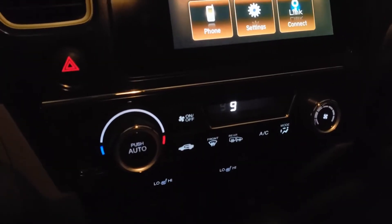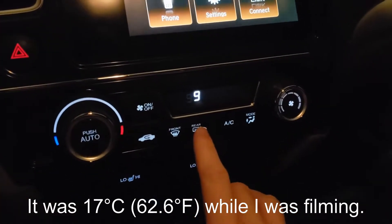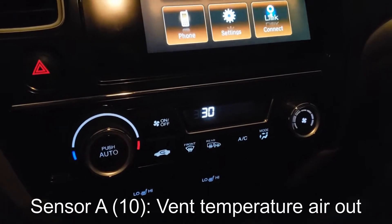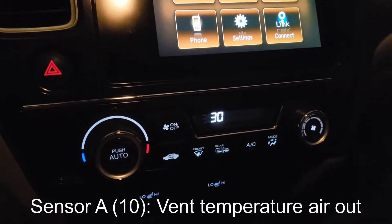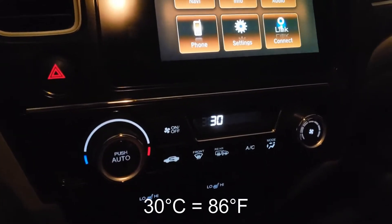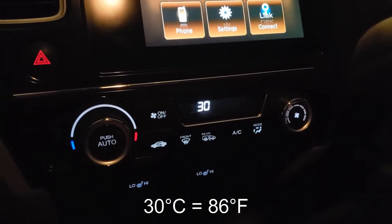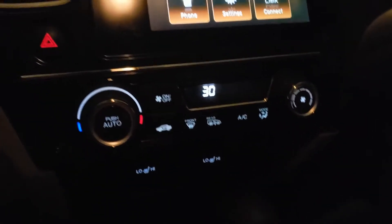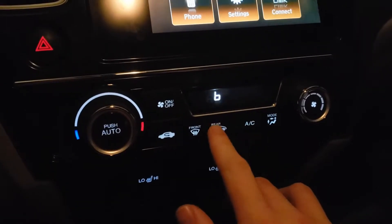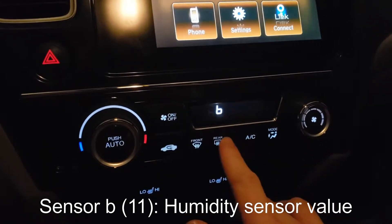So this one is the vent temp, and that makes a bit more sense, because the evaporator is not running — that may be residual heat from the heater core. This one's a little weird; I've been getting weird readings from this one. And then this is the in-car humidity sensor, so 35%.